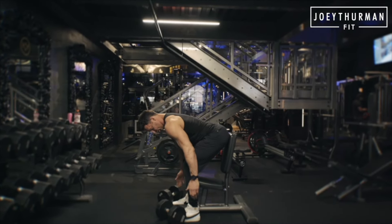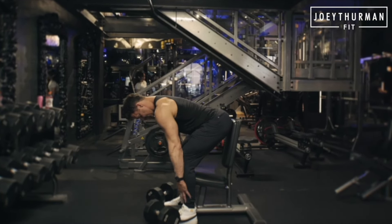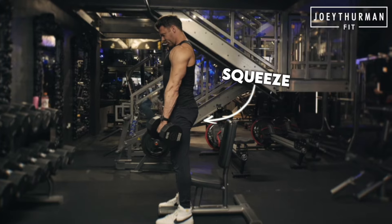If you've got dumbbells, they're great — you can increase that range of motion. You can use a barbell, hex bar, anything. We're gonna come down, soft bend through the knees, abs tight. I'm going to drive up, squeeze through the glutes.